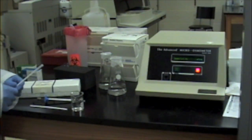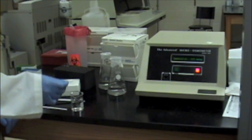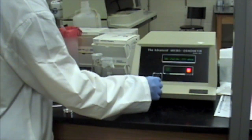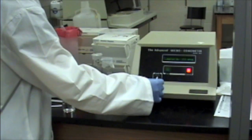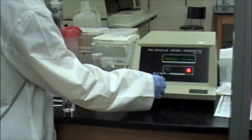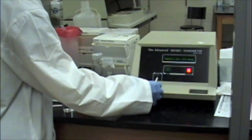When testing is complete, the port should now be cleaned. Wet a chamber cleaner with distilled water and insert it into the injection port. Rotate it three or four times before discarding it, and insert a clean dry sample cleaner, which should remain there until the next test.